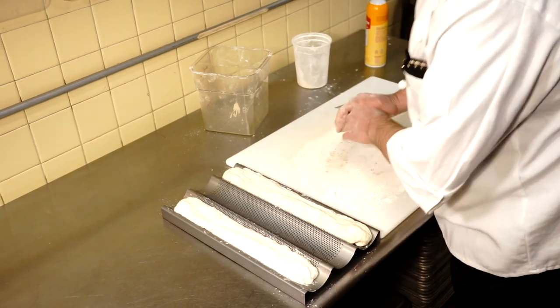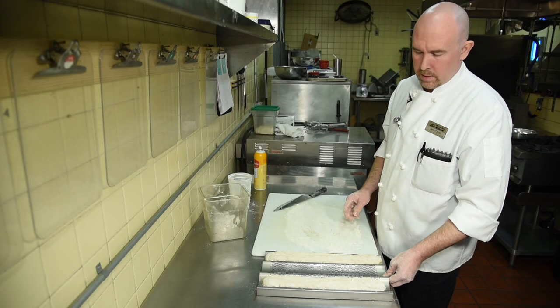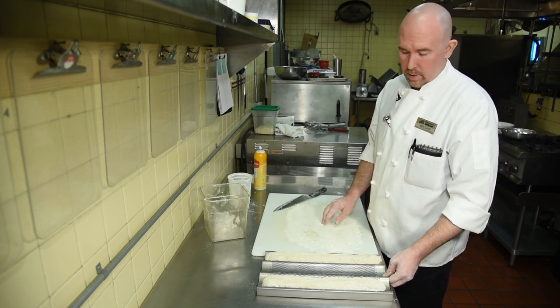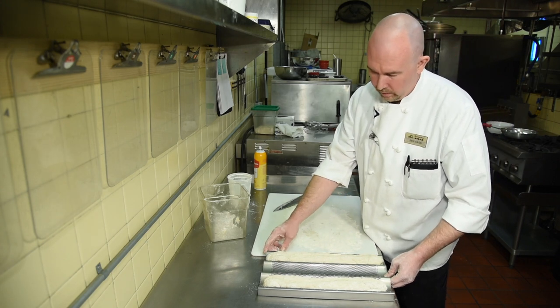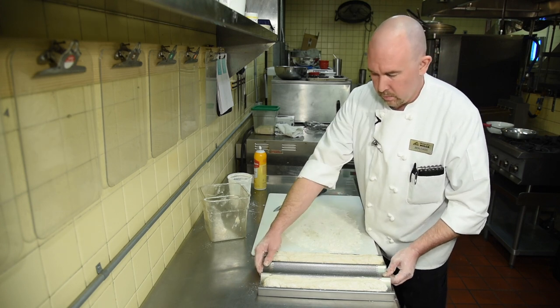Now we're going to put this into a preheated 450-degree oven for approximately 12 minutes. Household ovens will probably take slightly longer — probably more like 15 minutes, maybe upwards of 20 minutes, because they tend to cook a little bit slower than the ovens we have here. Your dinner rolls, if you cut them smaller, are only going to take about eight minutes. So let's go put this in the oven.